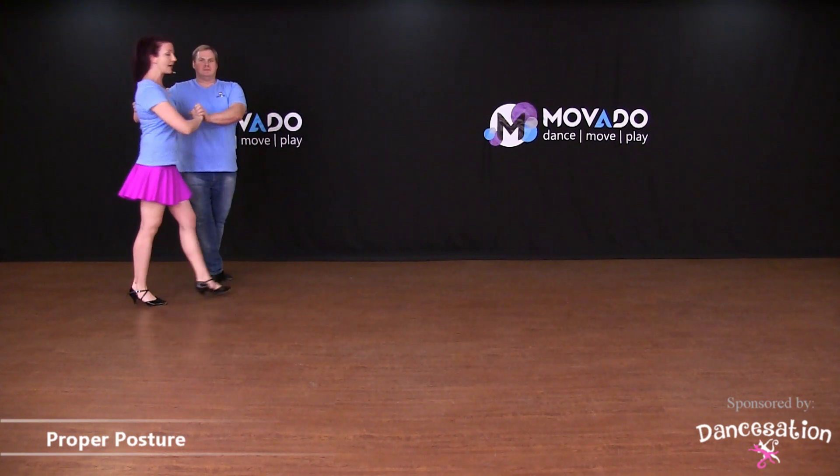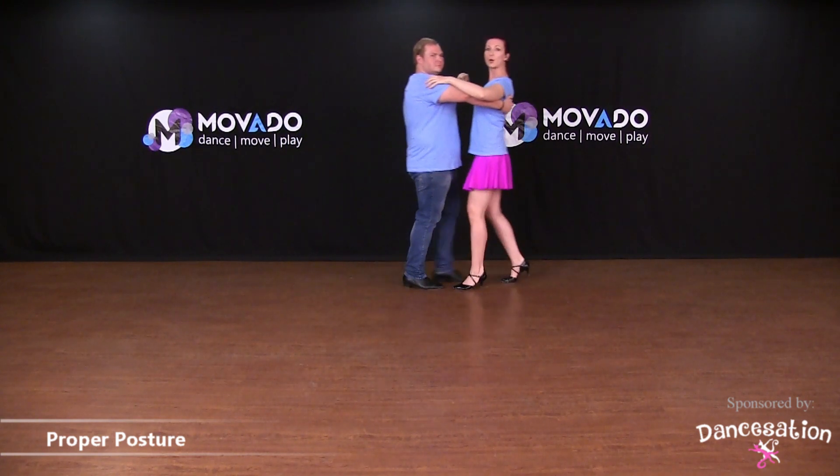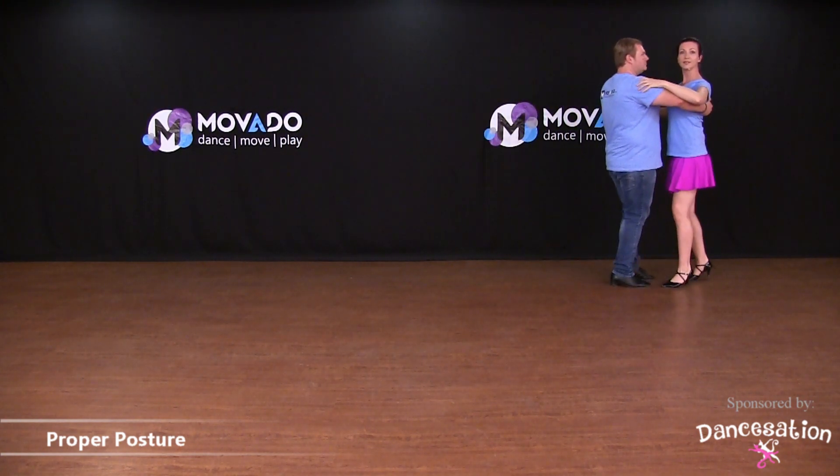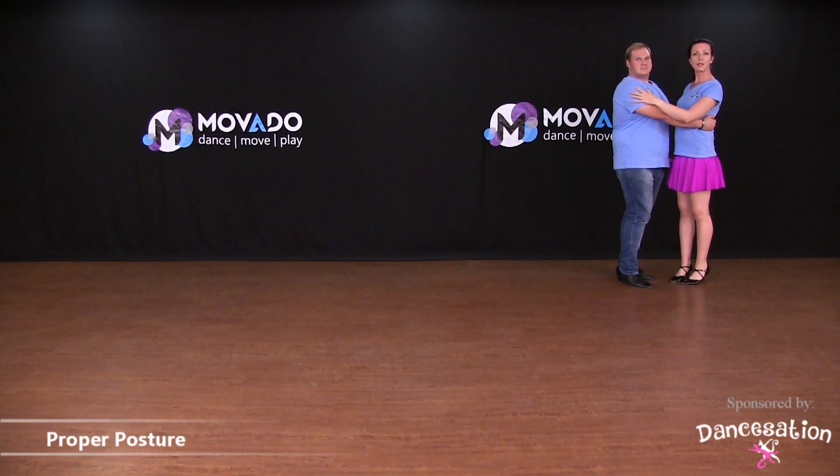Be sure while dancing to keep the proper posture: standing tall, chest open, and shoulders back. Be sure to practice this, and if you're unsure of anything, check out the episodes under the fitness section about proper posture.